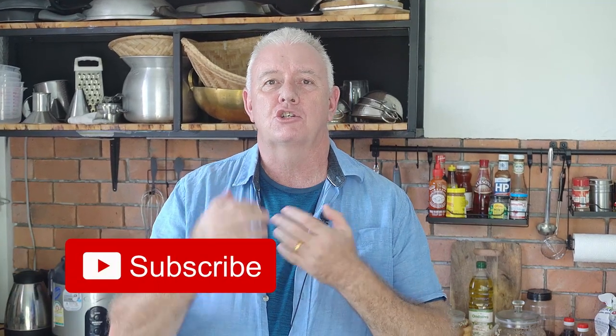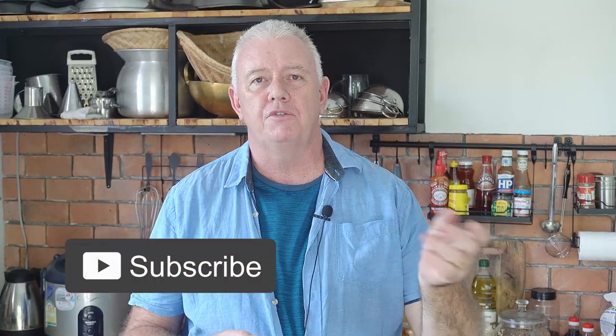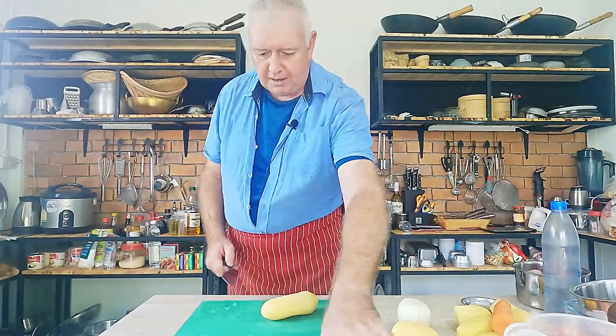Lancashire hotpot is basically a stew made with lamb, onions, potatoes, a few carrots, and a bit of thyme. Let me show you how to do it. I'm using lamb shoulder — I've got just over a kilo here. It is a little bit fatty but I have trimmed some of the fat out and cubed it up, so we're ready to go. All we have to do now is prep some veg — potatoes, onion, and carrots. It doesn't get much simpler.